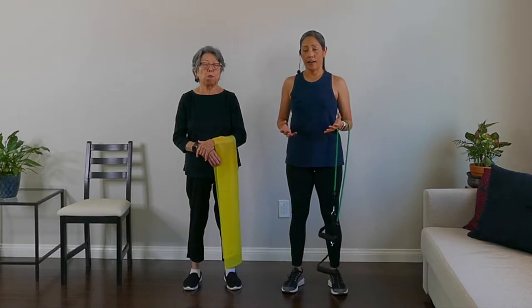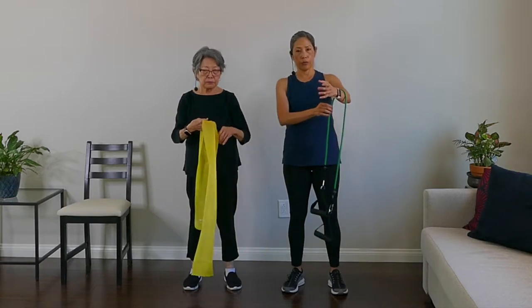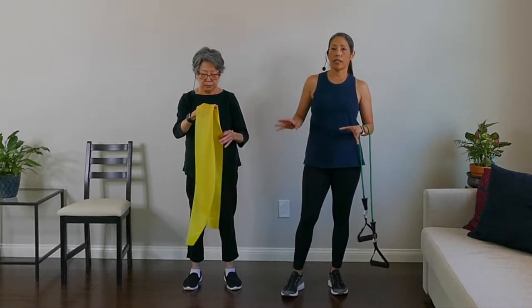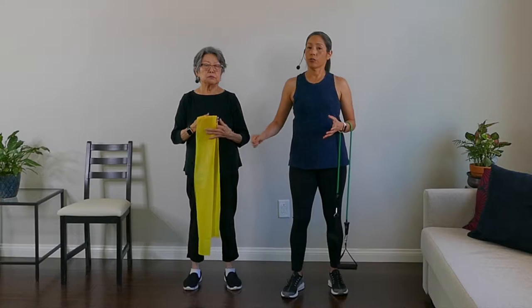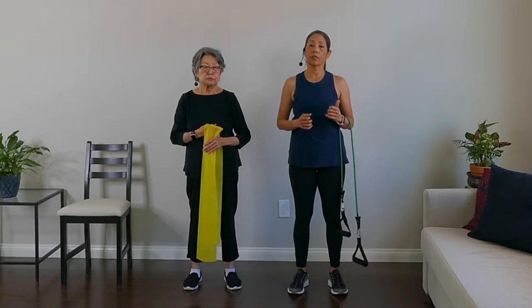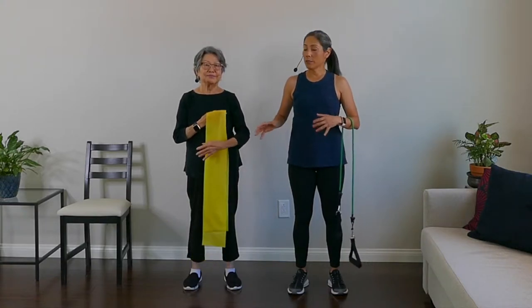You can get resistance bands pretty easily online. There are different kinds. My mom's going to use the strappy kind and I'm going to use this rubber tube kind with handles on the end. In addition to the bands, we also ask that you have a chair handy for the stretching portion of this video, and also do a warm-up before doing this workout. You can do the Yes to Next warm-up video or do five to ten minutes on your own. You may want to pause the video here, do your warm-up, get your bands and chair ready, and we'll see you on the other side.